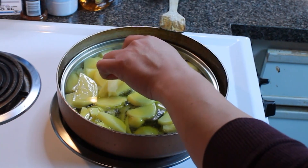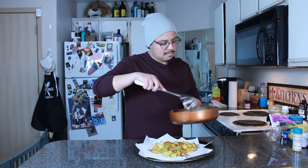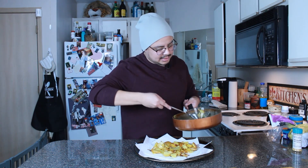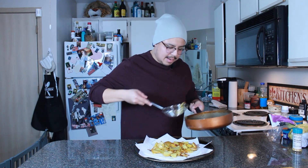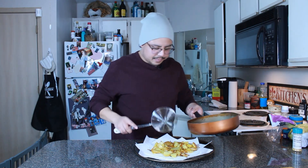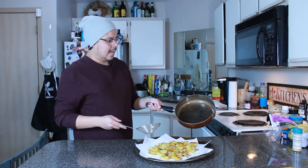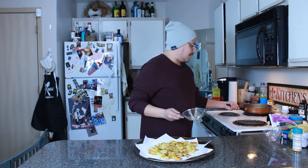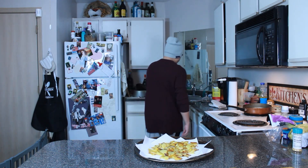Now we add the dry potatoes, covered with a lid that fits close enough. Alright, we're at the midway point. This dish doesn't seem that difficult. We're getting to the seasoning portion, but I don't like a lot of oil on my dishes, so I'm gonna let the potatoes sit on paper towels for a minute and soak up that excess oil. Let me prepare everything else while that's happening.